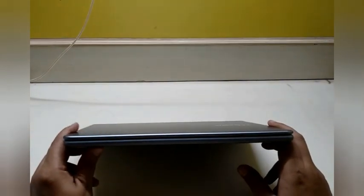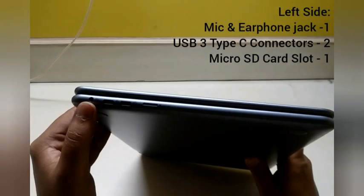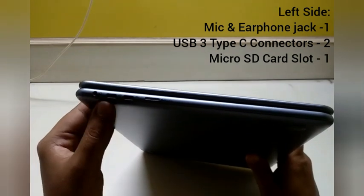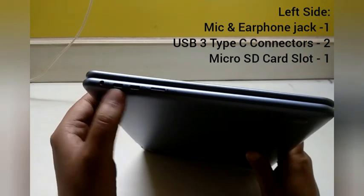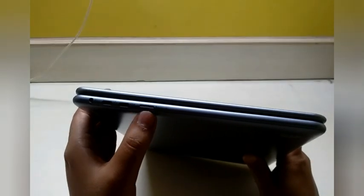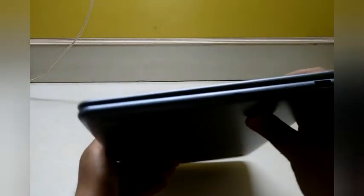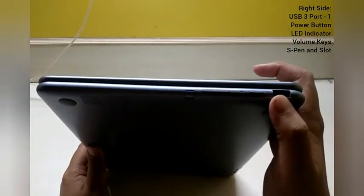Let's quickly look at the different ports available. On the left hand side you have a combined microphone and headphone jack. You also have two USB 3 Type-C ports, which are also the ports used for charging. And you have a micro SD card slot to expand the memory.